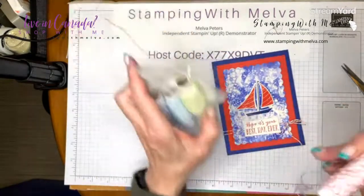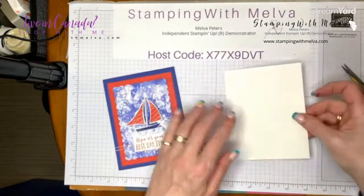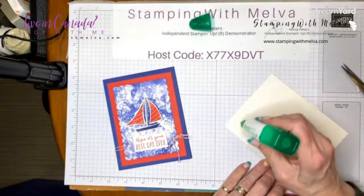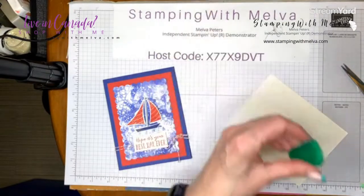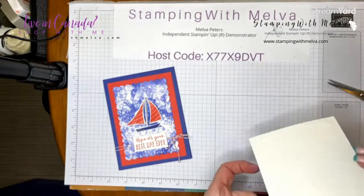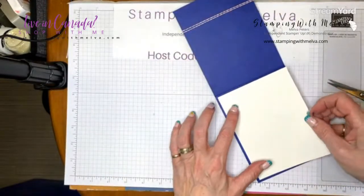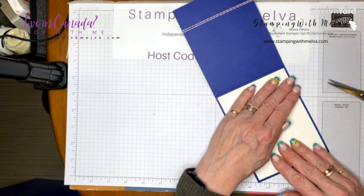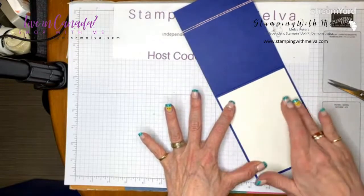The last couple of things: I have a piece of Shimmery White cut four inches by five and a quarter, and I'm just going to adhere it inside so whoever gets this card has room to write a note. I could have also stamped some birds from this stamp set on the inside, but I didn't think about that.